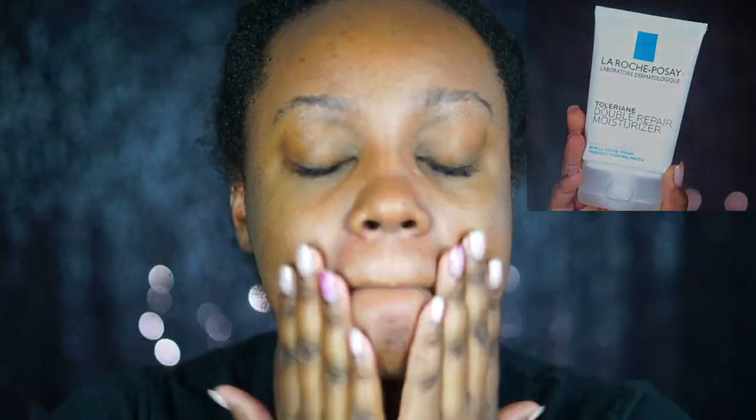Hi guys! Welcome back to my channel! We are going to start with a clean face. I am using my La Roche-Posay Toleriane Double Repair Moisturizer just to moisturize my skin. Then I'm going to go into this Hemp's Lip Chap — lip balm, whatever you want to call it. And then I'm going to prime my skin with the Coastal Scents Beginner Face Primer, which is a silicone-based face primer.